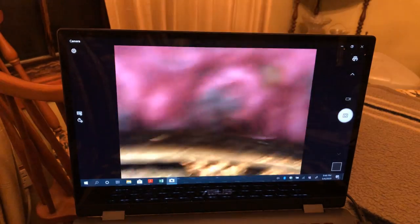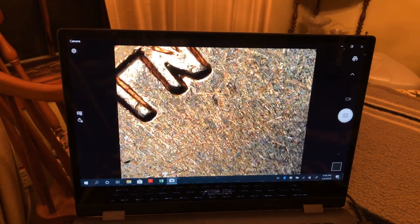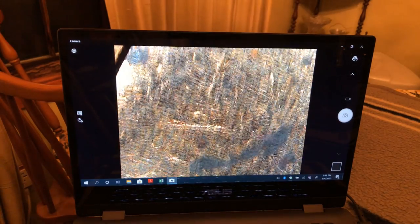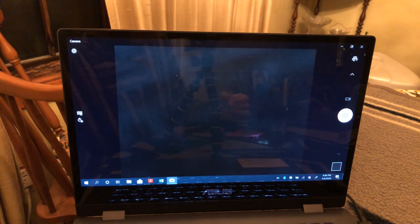I also ordered a new microscope — a digital USB microscope, a Dino-Lite — and I got an incredible deal on that on eBay.